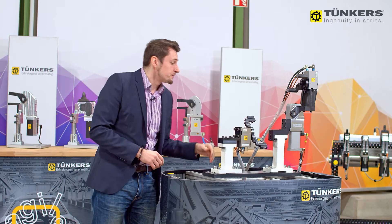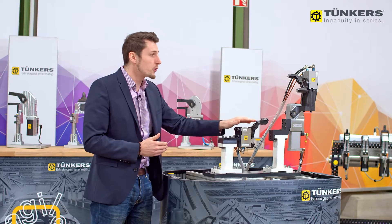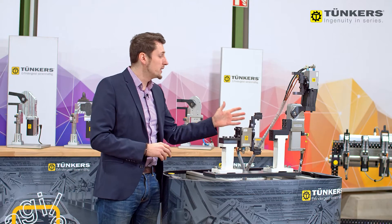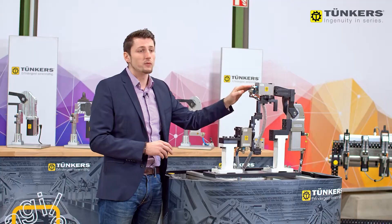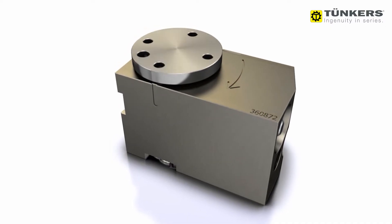A brief demonstration of the whole process. I can simply continue indexing with the rotatory index unit and get my new contour of the component. This test setup is set up with a universal clamp, which means that the rotatory indexing unit can also be used to compensate clamping heights.